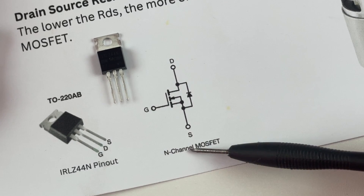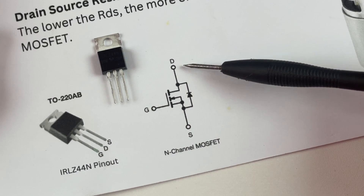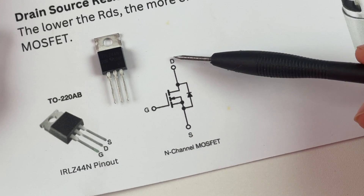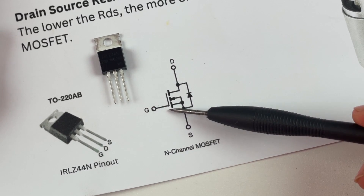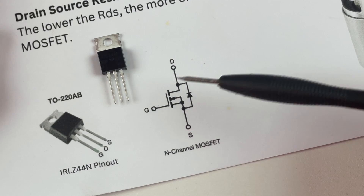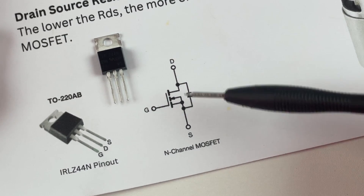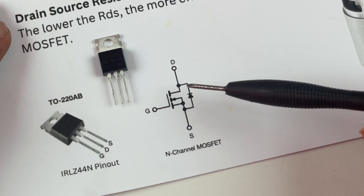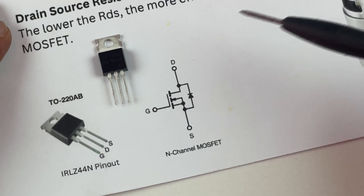Consider the MOSFET as a switch with three terminals: gate, drain, and source. Whenever we provide a voltage to the gate terminal, the switch is closed, meaning current will be able to flow from drain to source. Whenever there is no voltage given to the gate, or if it is 0 volts, the switch will be open, meaning no current can flow from drain to source.